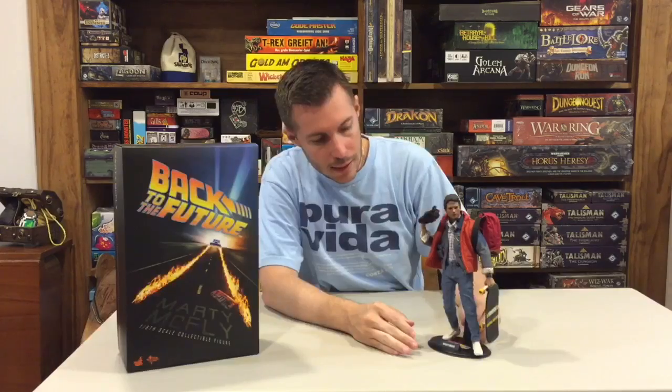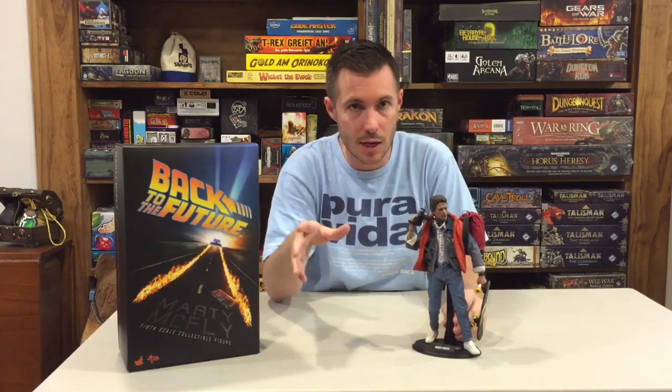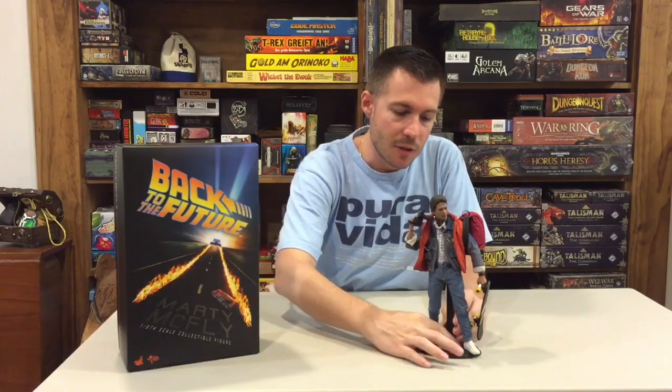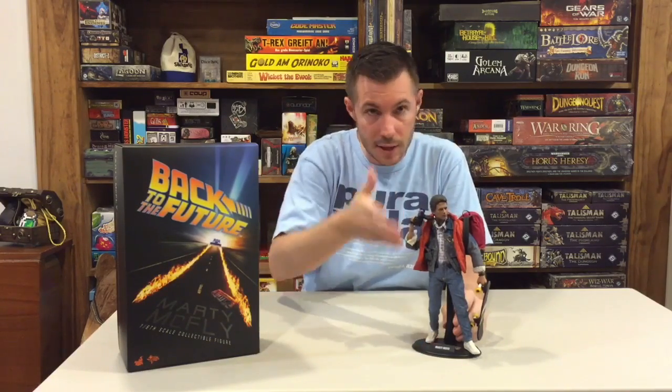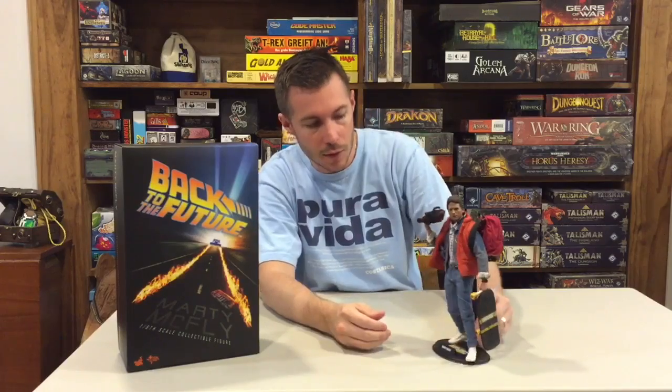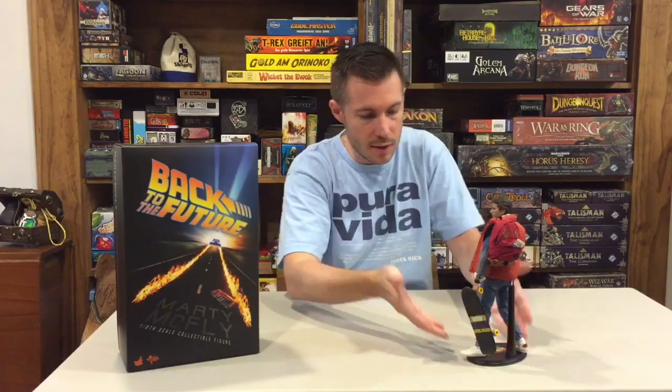Let's get into the figure. Starting with the stand — they did a really nice job with it. Much like all the stands from Sideshow or Hot Toys, you'll have some type of logo at the bottom calling out the franchise or the figure. This one says Back to the Future in its iconic logo, and there's a nice little nameplate that says Marty McFly. It's a small, clean stand that fits the model very well.